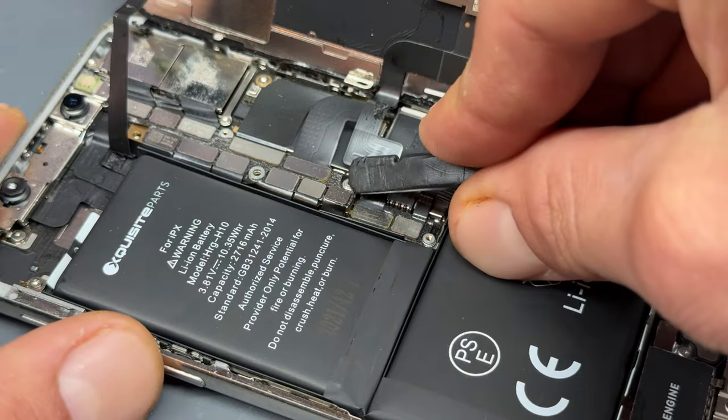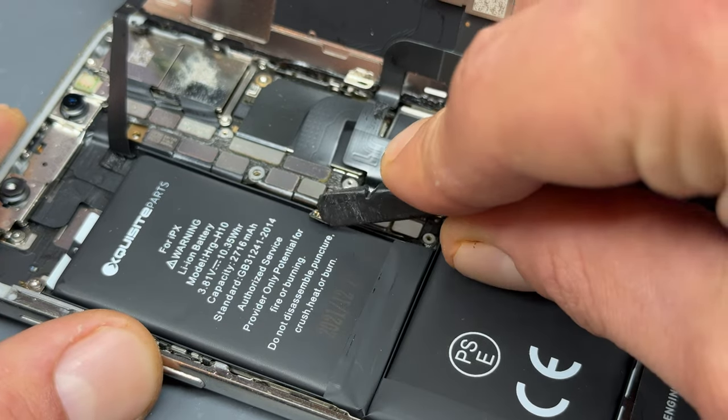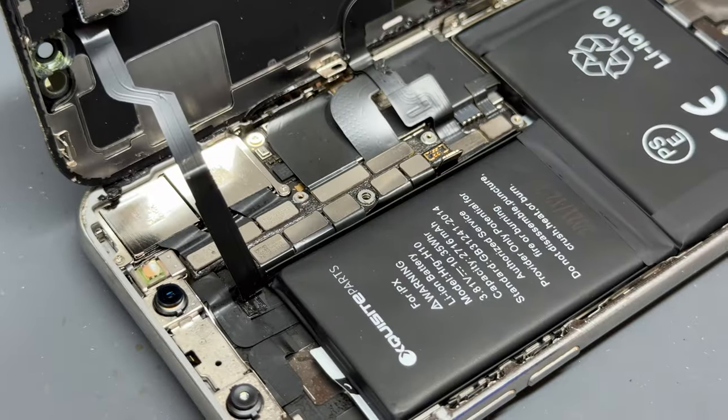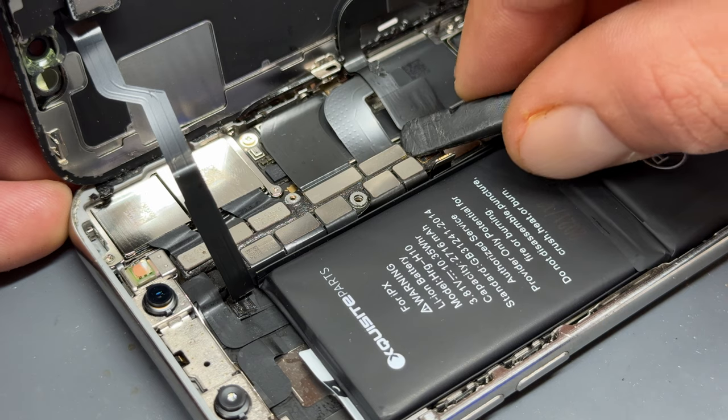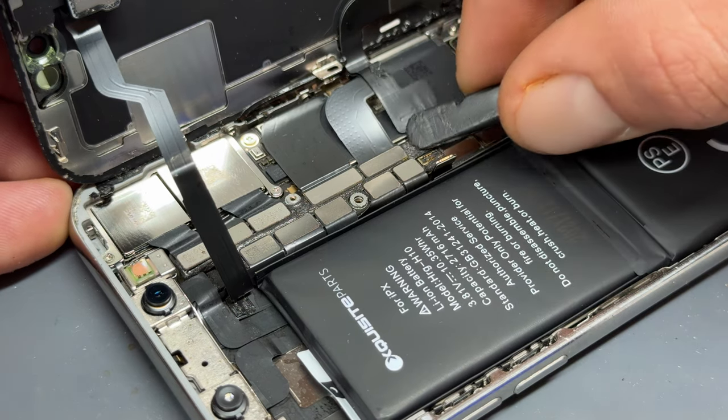Now take a plastic spudger and disconnect the battery, isolating power from the device. It's a good idea now to remove the screen as well because that will get in the way or risk becoming damaged whilst we're removing the battery.